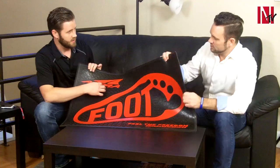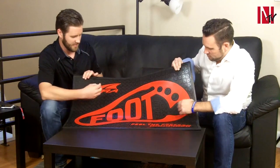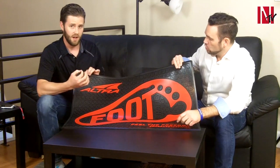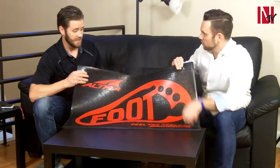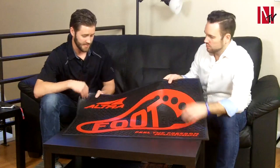This is a mat we did recently for Ultra Footwear. It is a 24 by 36 premium rubber mat — about a nine-pound mat. It has amazing color and detail. This is a PMS color matched specifically to their brand. This red is not just any red — it is Ultra's exact branded PMS color match. Just an amazing mat.